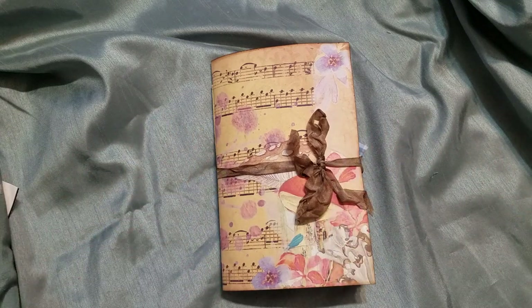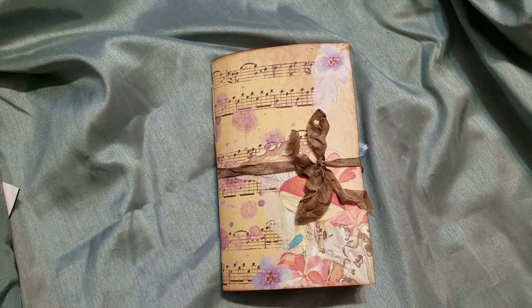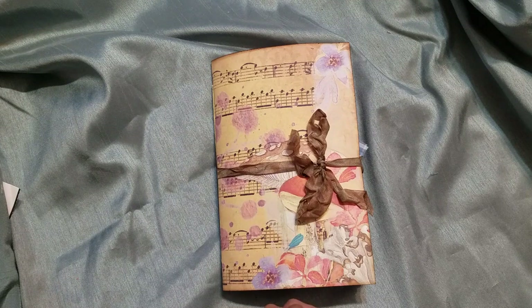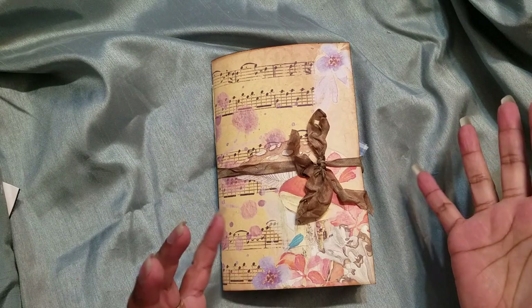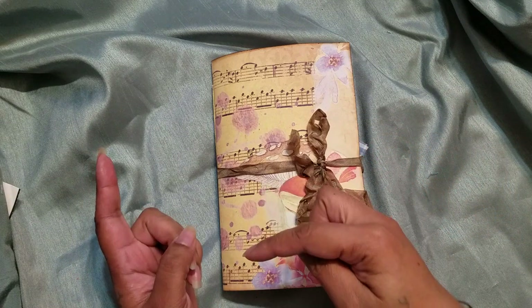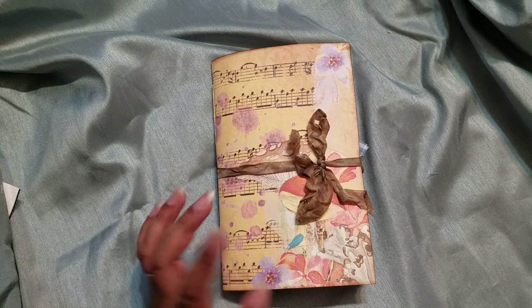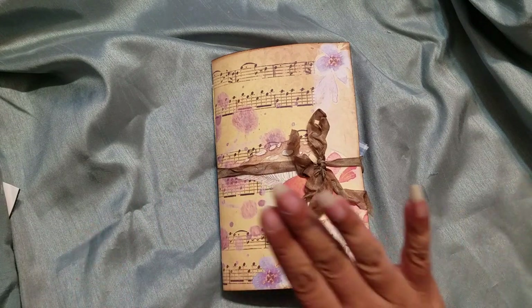Hi guys, it's Aaliyah. Welcome back to my channel. I am coming on with another project share using a kit from Elzebel's Bookshelf called Mushroom Magic. I debated back and forth which journal I wanted to use for my design team project, and as you saw in the previous video I ended up choosing the blue poppy one which I called the Happiness, but this was definitely a runner-up because both kits were just gorgeous.